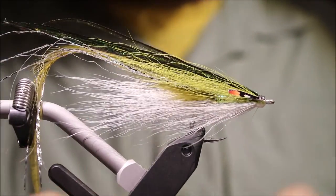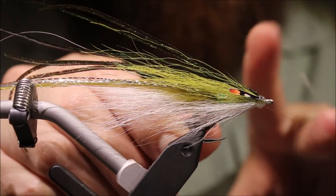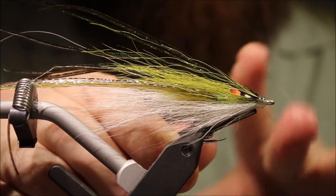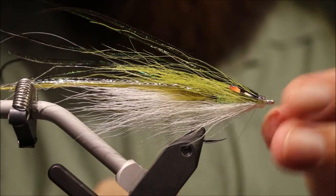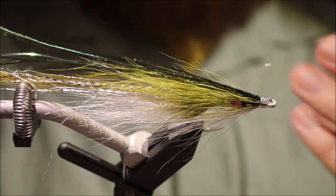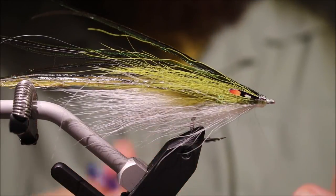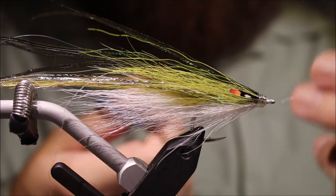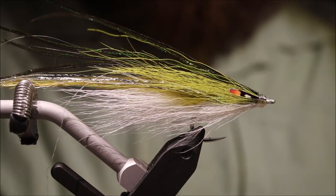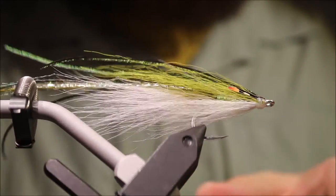And then that's the fly nearly done — it's just a case of whip finishing a neat head. Pull the whip nice and tight and let the thread relax. This is something I know a lot of folks, especially beginners, struggle with on monofilament thread because there's a bit of recoil in it. Pull the knot really tight, let it relax, and then you can come in and trim away your tag end when it's not under that much tension and it won't slip.